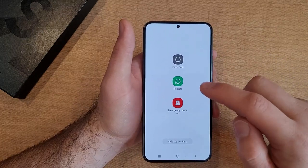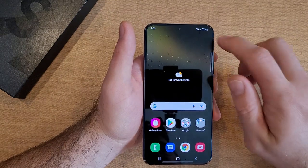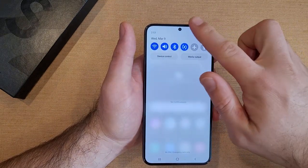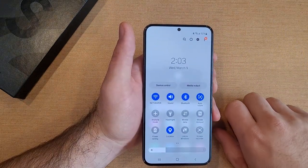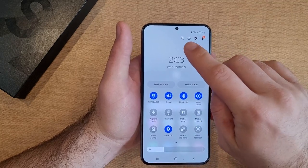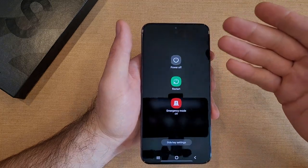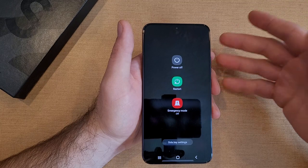Another very simple and easy way to get to the power off menu: swipe down once, then swipe down a second time. You will now be in the quick settings, and right up at the top you will see the power button. Go ahead and select that power button and it will take you to the power off screen.